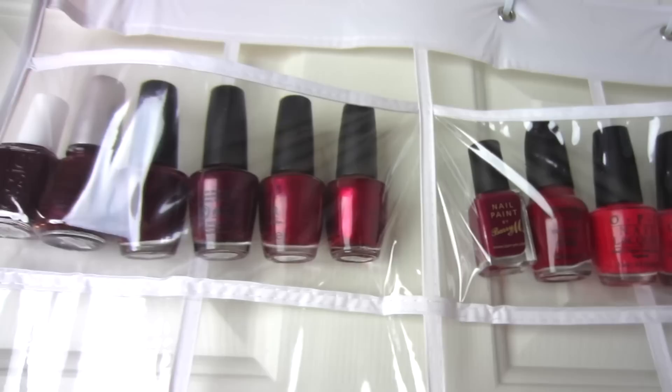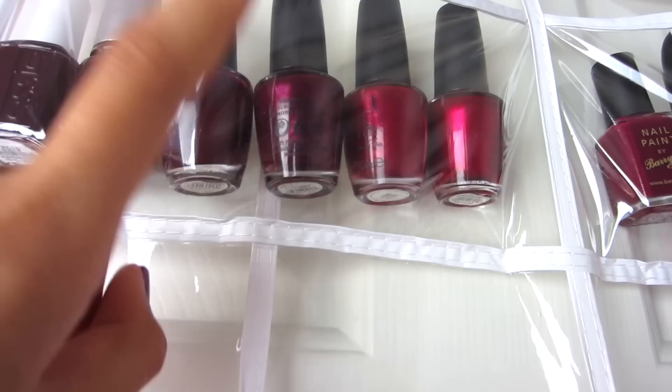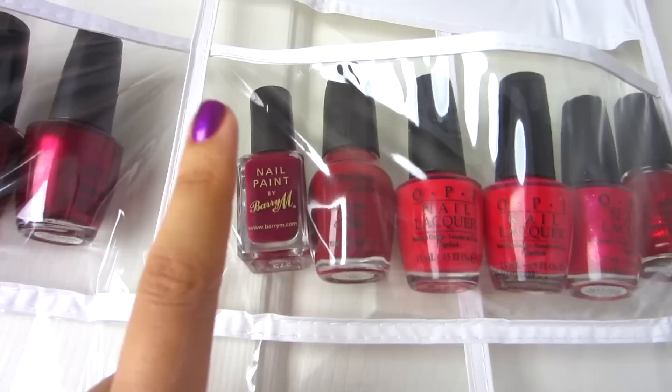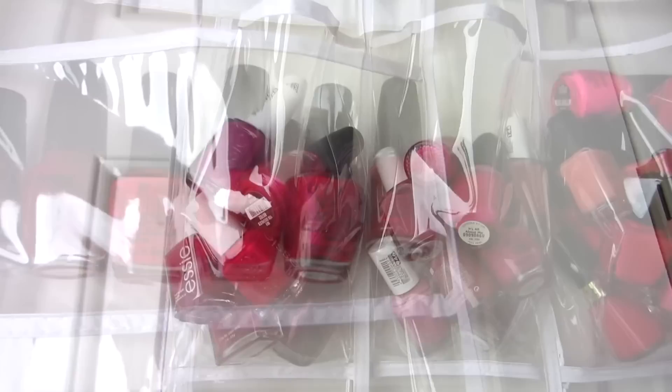I have reds and darker reds up here. The first one is Essie Carry On, then China Glaze Sugar Plum, then OPI Will Always Have Paris — my favorite color for winter and fall — OPI Bastille My Heart, which is similar but has shimmer, OPI Waka Waka, OPI Dreaming of Red, Barry M Raspberry, Sephora by OPI Personal Shopper, OPI Cajun Shrimp, OPI Red My Fortune Cookie, OPI Love is a Racket, and China Glaze Ring in the Red.